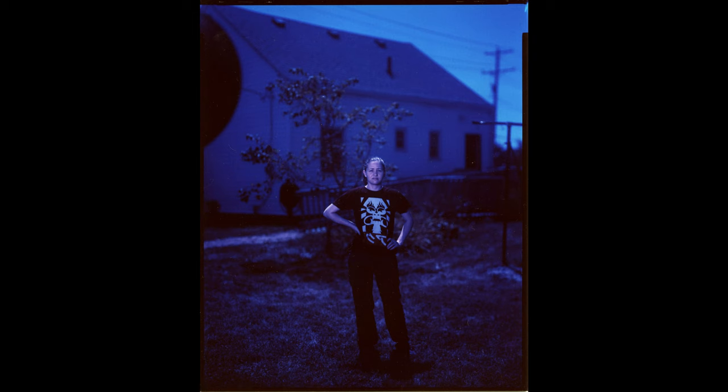One really important thing with this process: on the back of each sheet, I'm taking meticulous notes — what ISO I used, what the conditions were, camera, aperture, shutter speed, and what filter pack I'm using, so what combination of filters I used to get this result. Trying to get everything together.